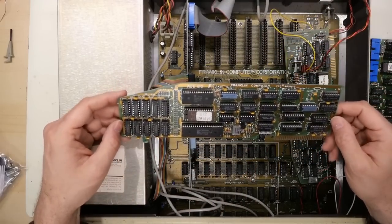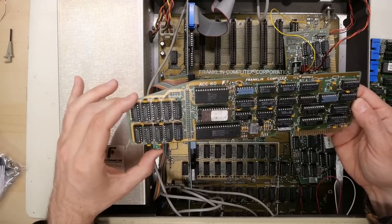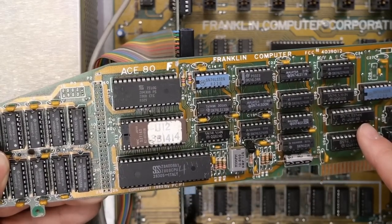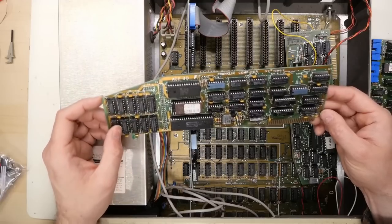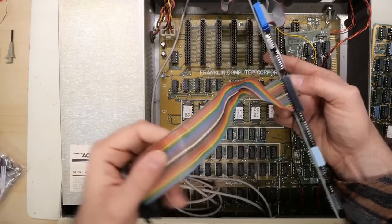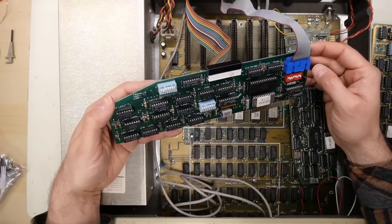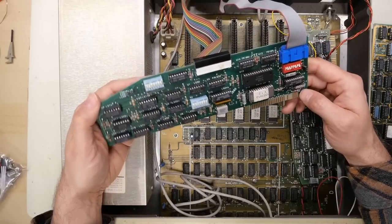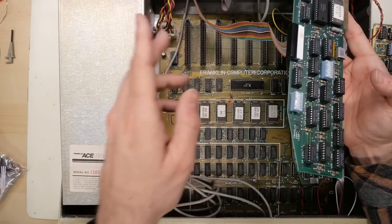The next card is a Z80 card, so it runs CP/M. It actually has 64K of RAM on it. Even though it says Franklin Computer, this is actually a clone of the PCPI Apple card, which I recently talked about on a video comparing it to the Raspberry Pi open source project that can also emulate the PCPI Apple card. The final card is a Franklin Multi-IO type card — I think this provides parallel and serial to this machine in one slot.